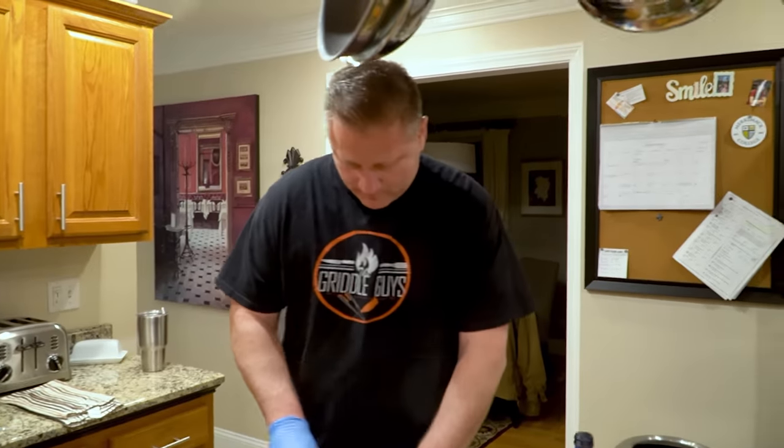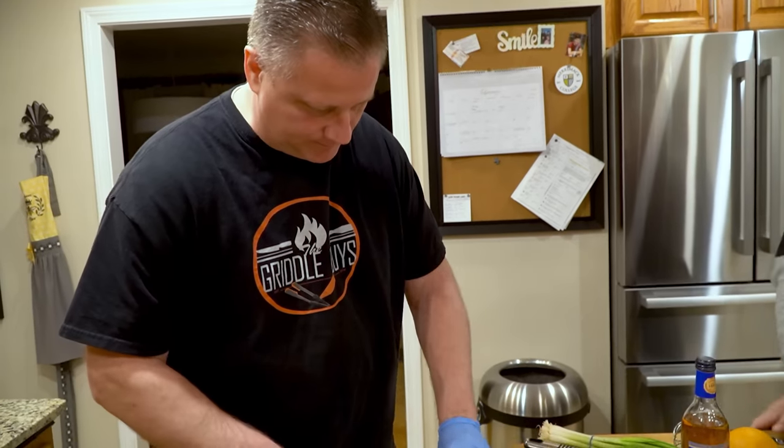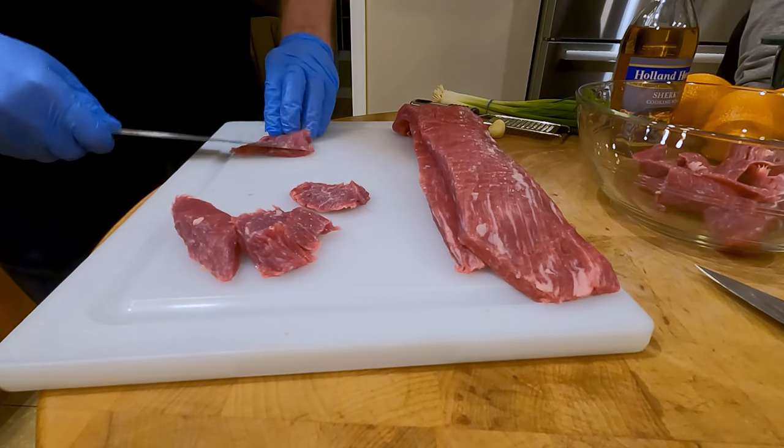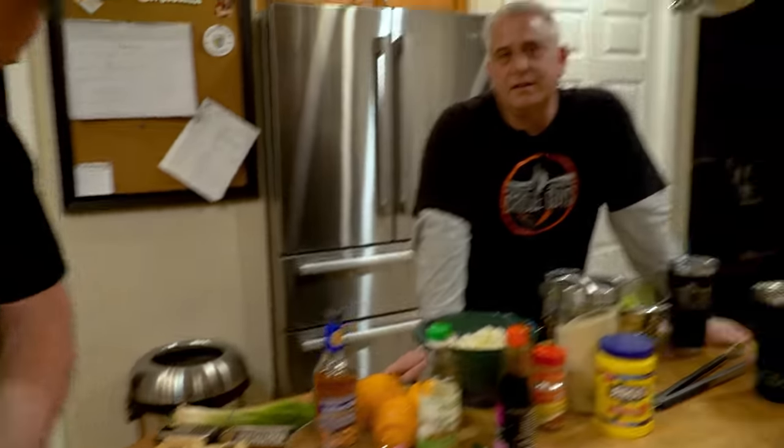This is a recipe from America's Test Kitchen. They definitely didn't do it on a griddle — they deep fried it. So this is definitely different, but we got the griddle and it's going to work. It's going to be awesome.